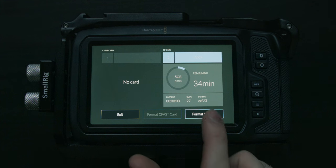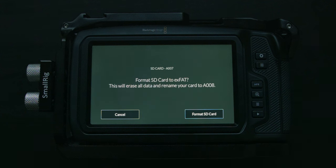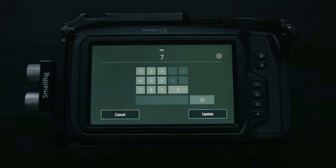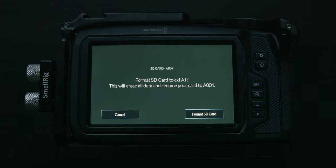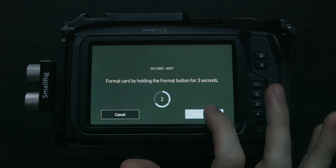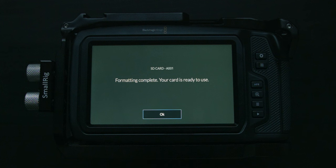If I want to format the SD card, I'll press format SD card, choose my format — I always go with XFAT — and then press format SD card. My next reel number will be A008, but I can go back and edit my reel number. If I'm starting a new project and I want my next card to be A001, I can change this to 1 and update. As a failsafe, Blackmagic has implemented a function where you have to hold down the button for 3 seconds, and now it's formatting the SD card. Formatting completes — your card is now ready to use.